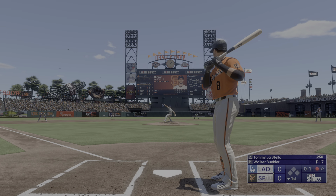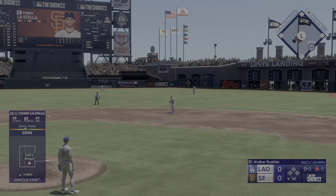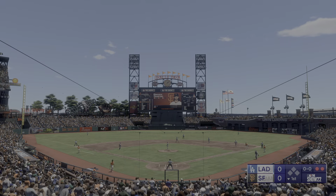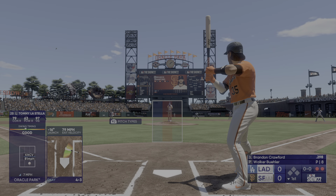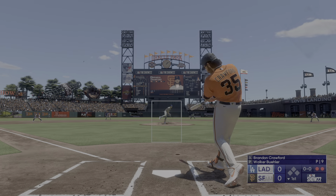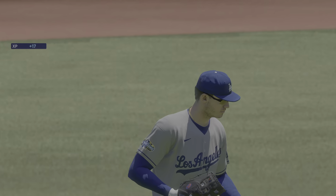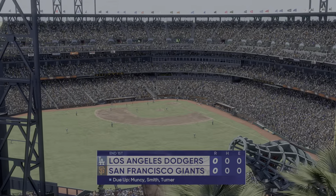One down, bases empty — right side, locks it, handles over to first. In the bottom of the first now, we take a peek at the Giants lineup. They're dealing with a top-level arm on the mound, so this figures to be a tough matchup. Under it to make the catch in center — and we'll take a break. Giants down in order. We've played an inning, no score.